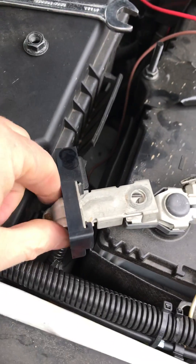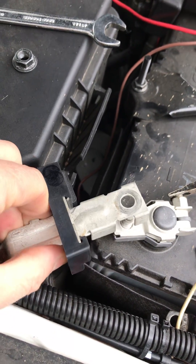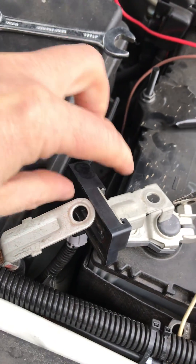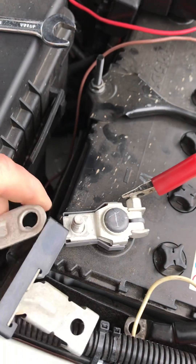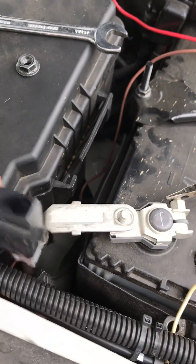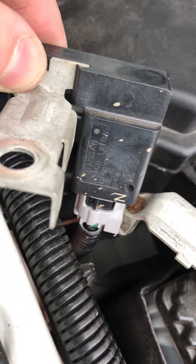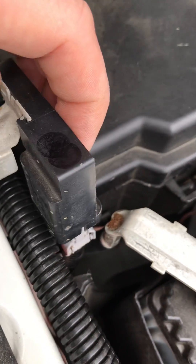Up the back here you can see there's actually two parts to it. So potentially what you can do is just pull out what you'd call the shunt part, which is this part here. If you actually just put that back on and bolt it back up, here you use your wire and plug hanging off the back of it — you can just unplug that if you like.